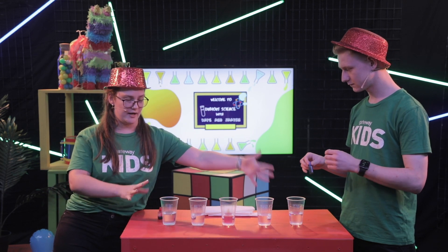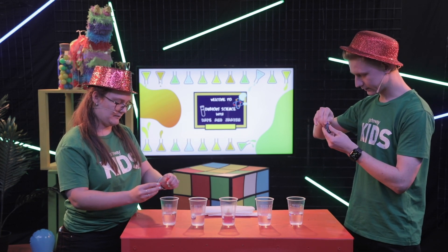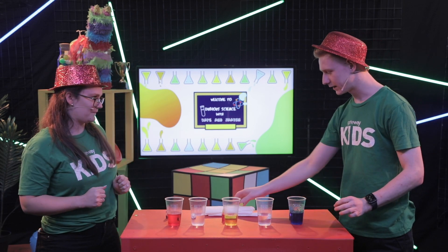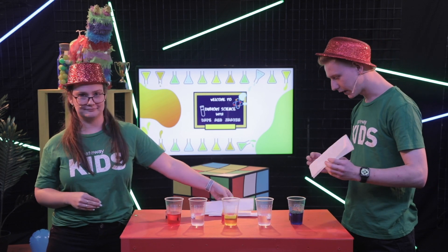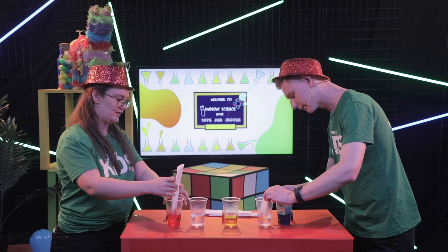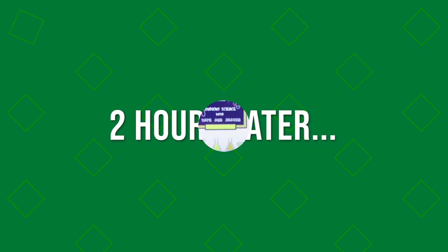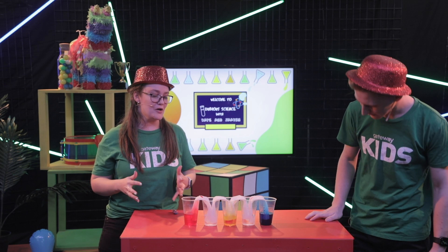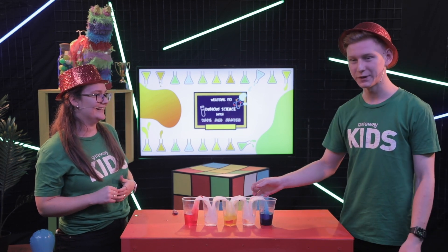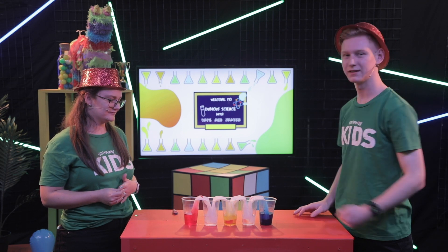Now we need to make sure that these are the outside ones and the middle one. So I'm going to put five drops of red into this one. Jake, you're going to do five blue. And then we'll put yellow into the middle one. Give it a bit of a swirl. Alrighty, Jake, over to you - what are we doing next? So next we have to grab our strips of paper towel and put them in one cup and then into the next cup, making a bit of an arch. It's looking really awesome, and if you guys keep the experiment going at home, you should see some incredible things happen.